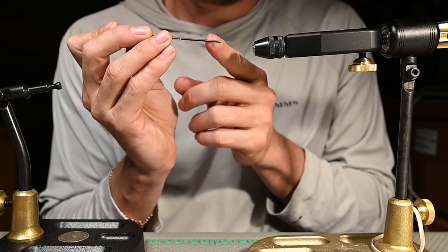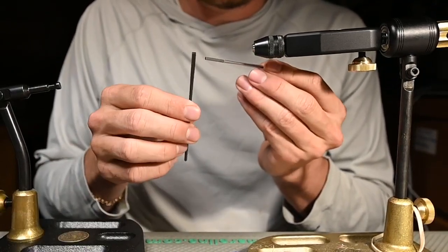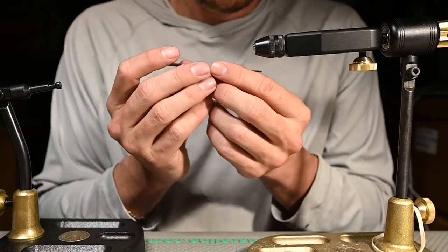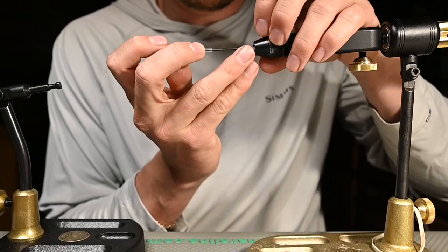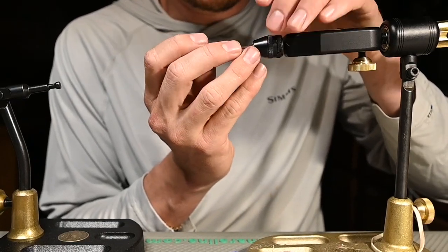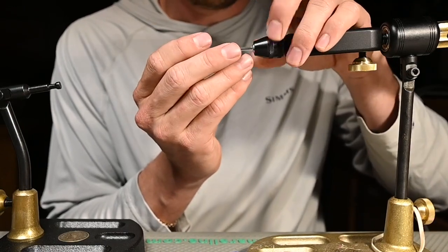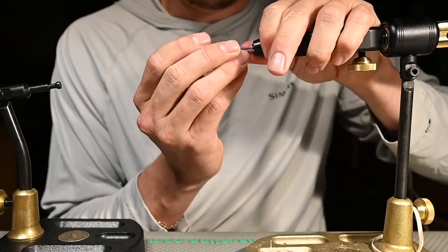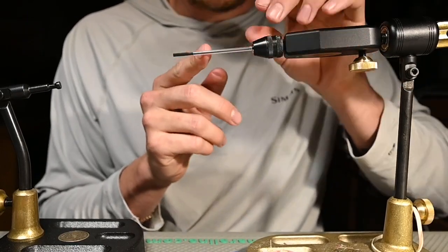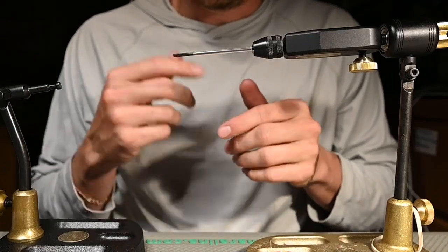What you're going to want to do is stick the rounded end into the chuck — each of these pins have a squared end and a rounded end. I like to stick the rounded end into the chuck, and this is going to slide back into the head. Really cool — you can tie a huge range of sizes. Then just tighten that down.